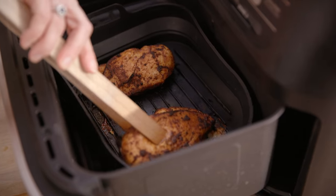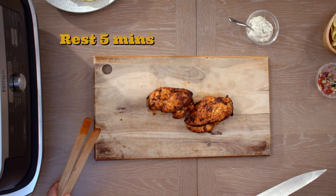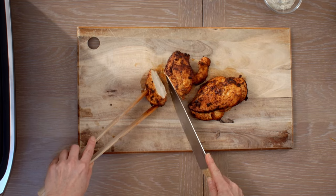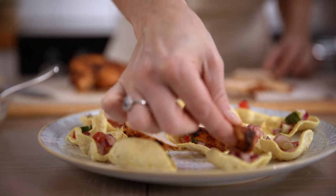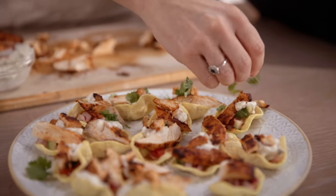So the chicken's now cooked, ready to go on our poppadoms. Chicken cooked in the air fryer just stays so juicy and tender. Now I'm going to pop some yoghurt raita on the top of each one, and we're going to finish off with a scatter of coriander.